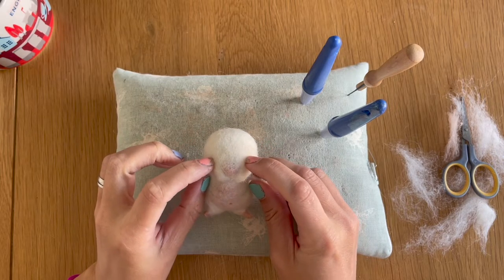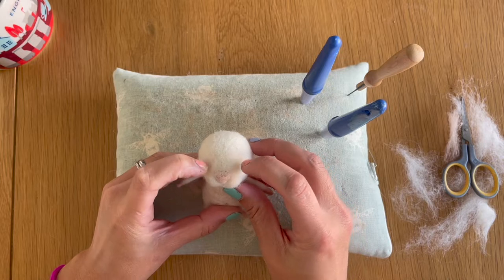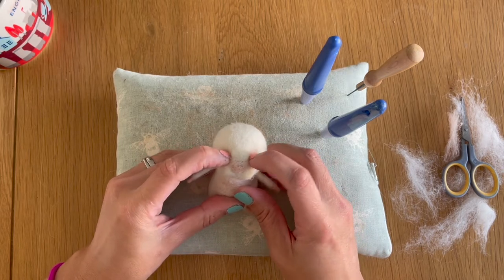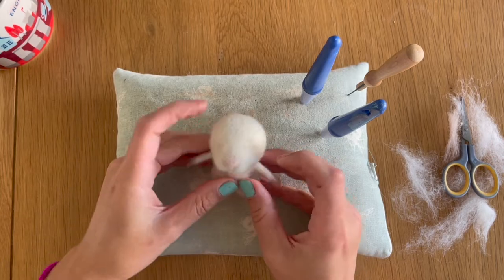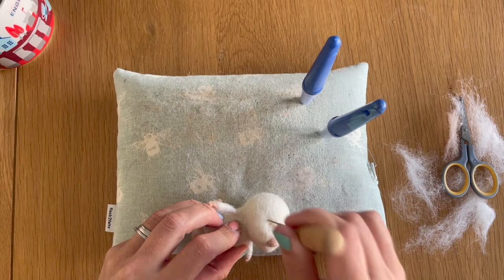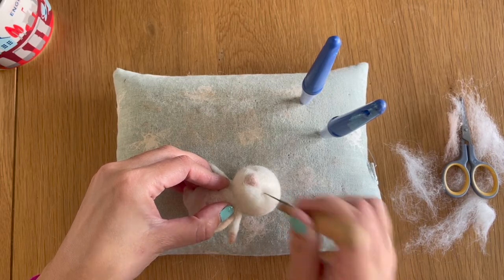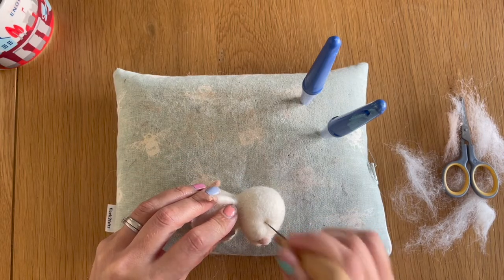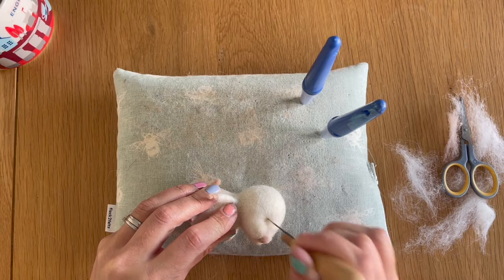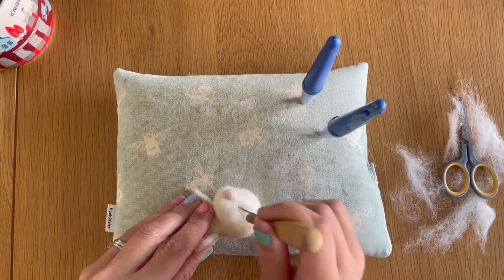The next thing is to add eyes — because this is like a child mouse, everything is lower down, closer to the nose and bigger. I'm going to place his eyes quite low down and quite close to his nose. I'm using my fingers to create indentations as to where the eyes should go to get an initial idea. Then I'm going to use my single medium needle to felt an eye socket using those indentations as a guide — quite deep and relatively large, probably about half a centimetre in diameter, checking both sides to make sure they're even.